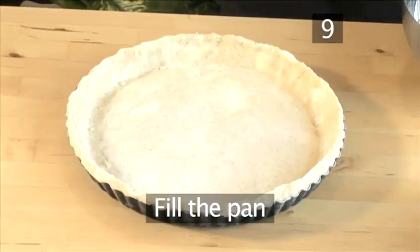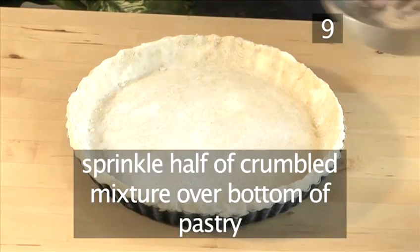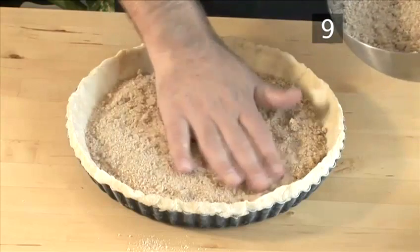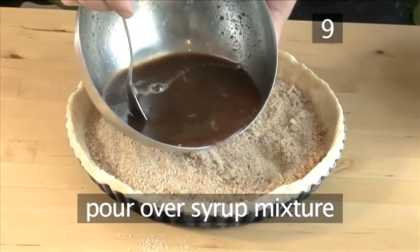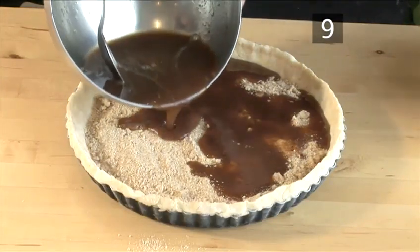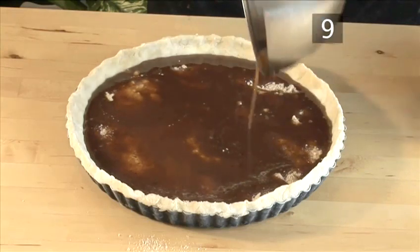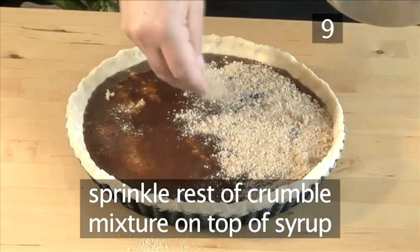Step 9: Fill the pan. Sprinkle half of the crumbled mixture over the bottom of the pastry. Now pour over the syrup mixture, and sprinkle the rest of the crumbled mixture on top of the syrup.